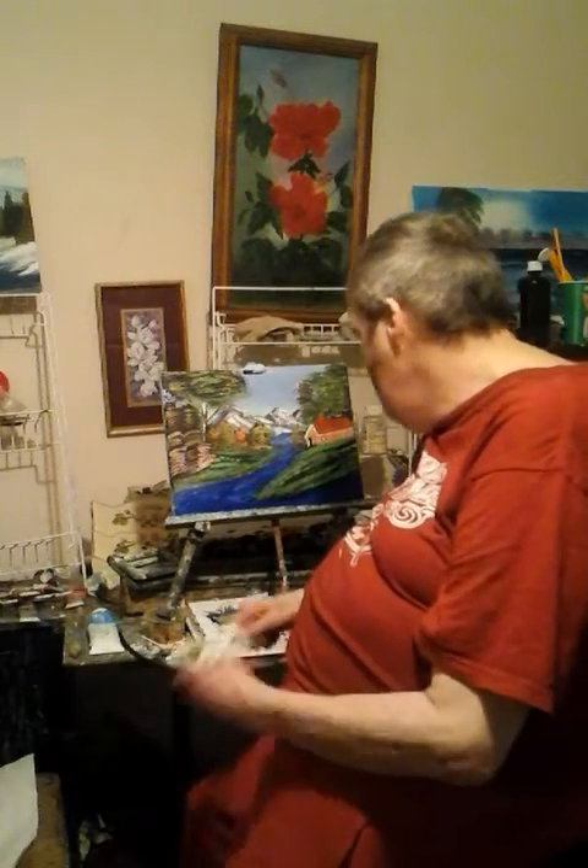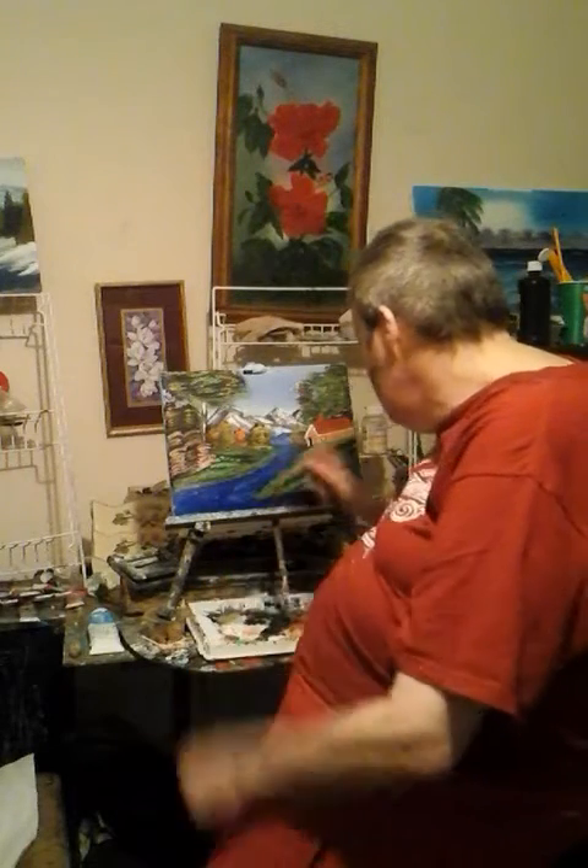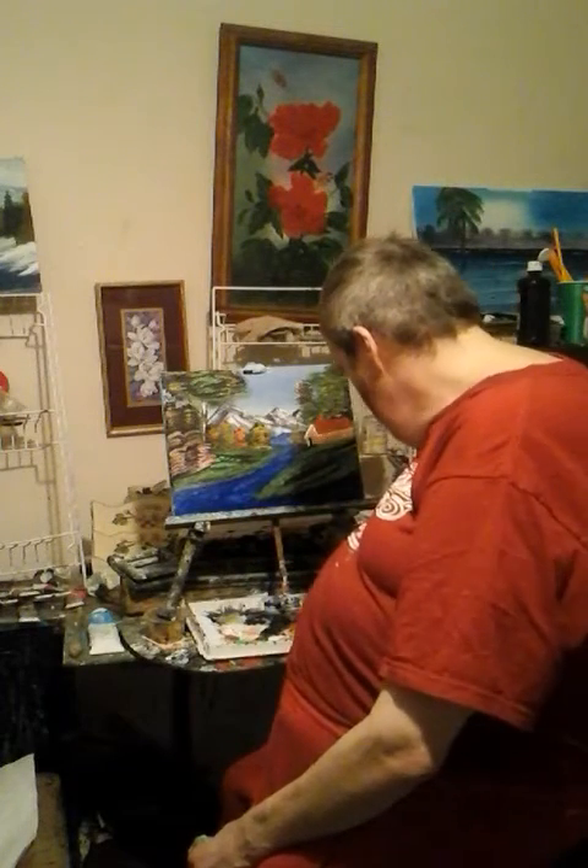When I paint, what painting does for me is it gets my mind off of things. So if you're a high school student taking art in school or you're having a bad day, get yourself some paints, some brushes, and some canvases and paint. Because if you paint, it will help get your mind off your troubles — off whatever bothers you.